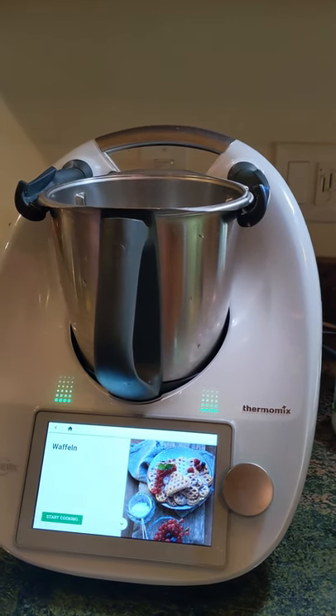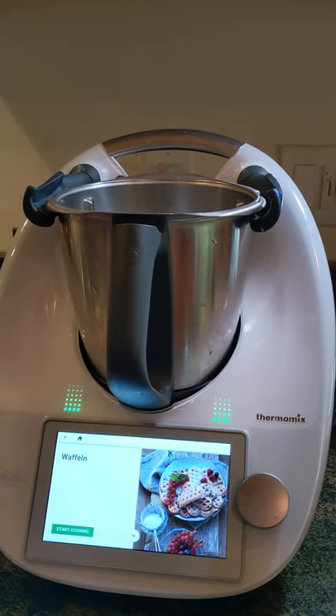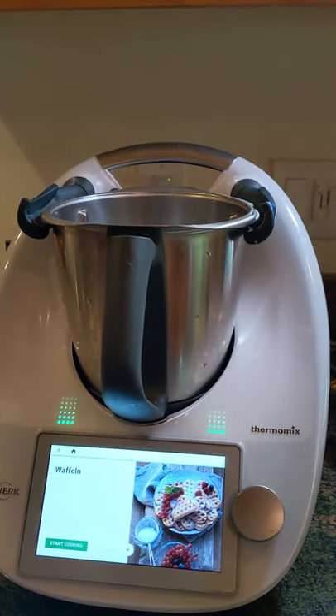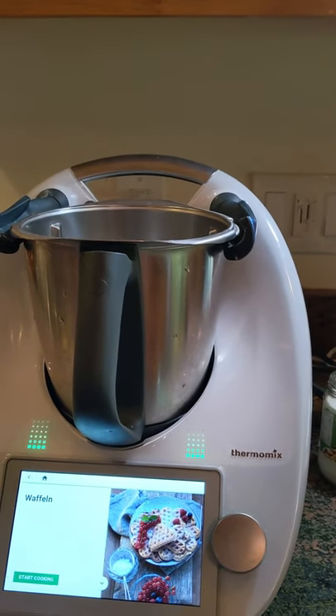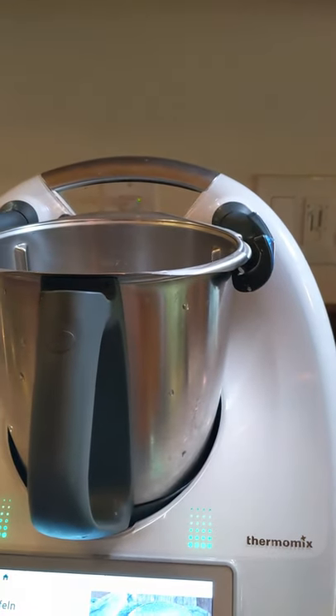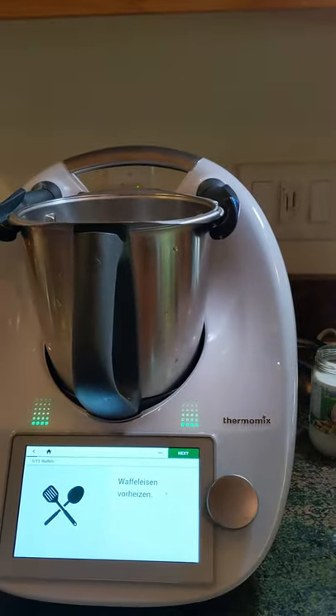Good morning and welcome to Janky Cooking with Jesse. Today my three-year-old assistant and I will be making waffles. This is a German recipe — at least it's written in German — but we looked up the ingredients, made it the other day, and it was delicious, so I'm going to share it with you.